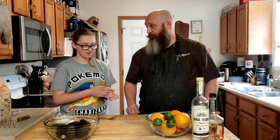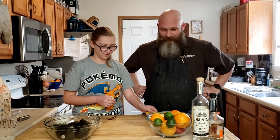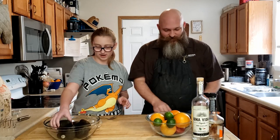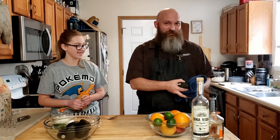Do you remember how to do this? We need to cut the avocados. I'll do that because I'm a responsible adult.